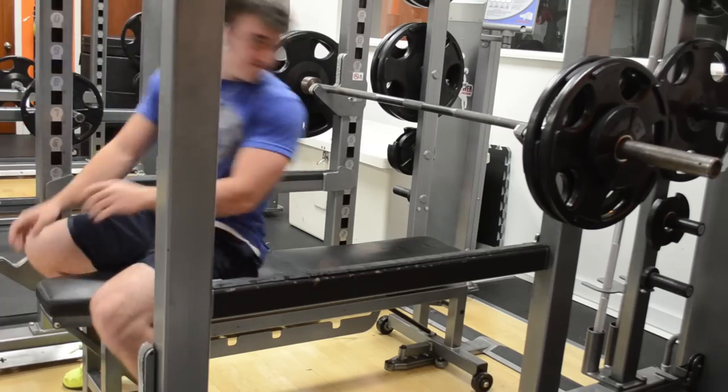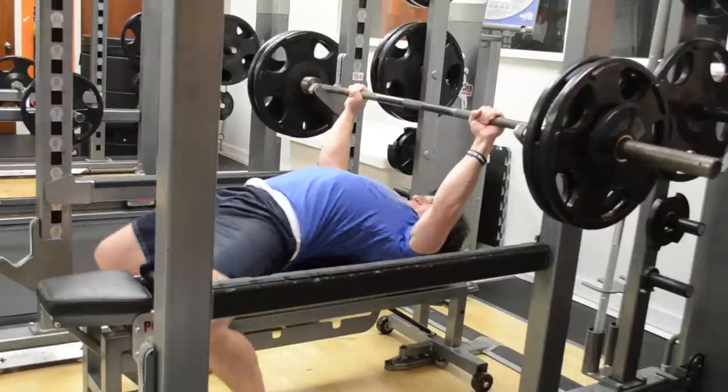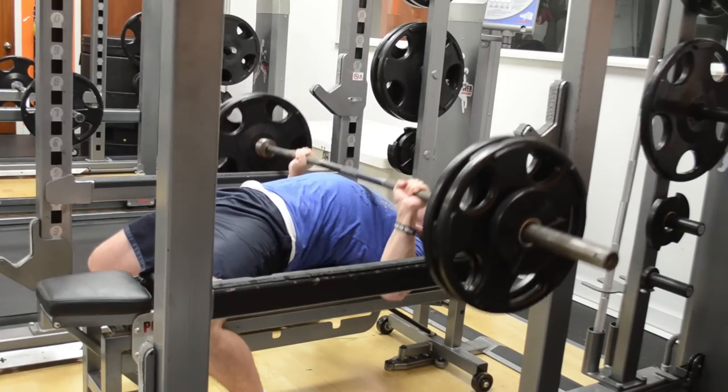What's up guys, it's Johnny Candido of Candido Training HQ, and this is an upper body hypertrophy workout straight off my linear strength hypertrophy program, which I've mentioned multiple times is what I'm currently doing.